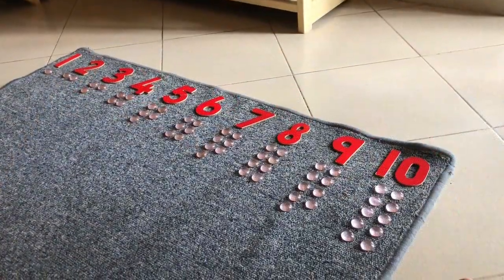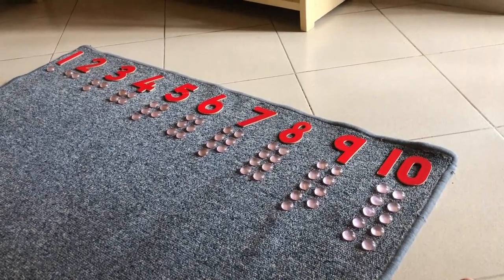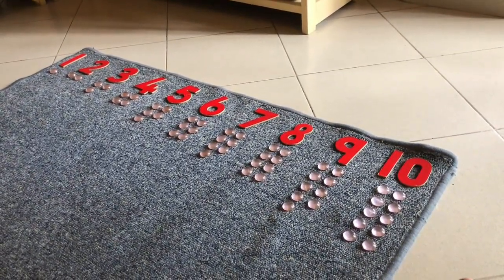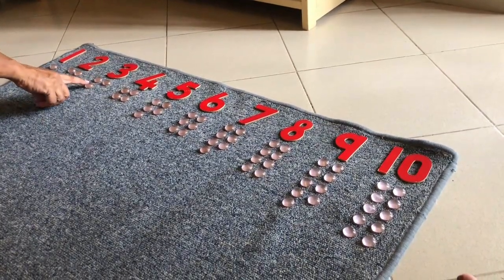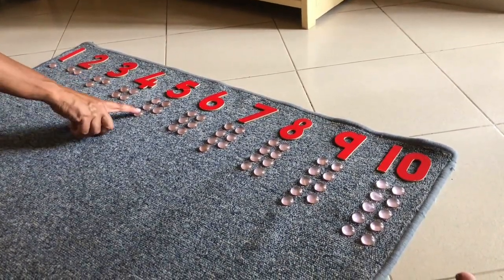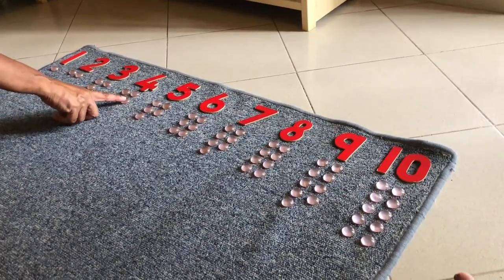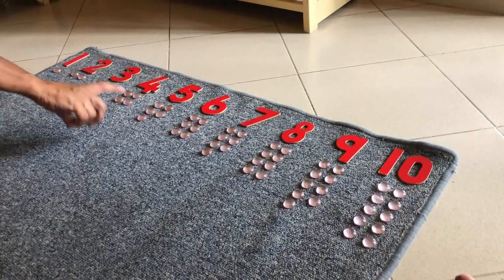So once the children have been shown the odds and evens, you once again go back and show them the odds are missing a friend. And the evens always have a friend, like the 4 or the 2 or the 6.